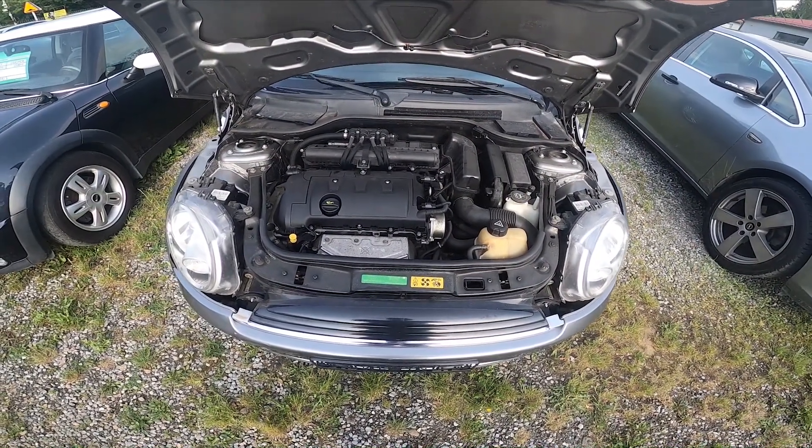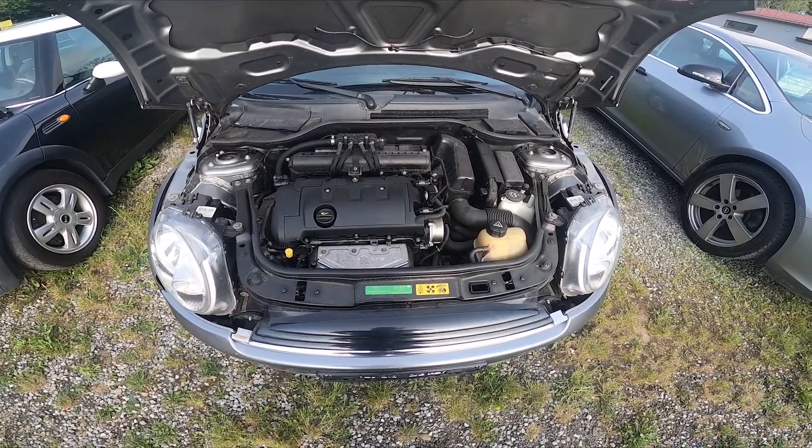Hello, in front of me I've got a Mini Cooper 1. In this video I'll show you how to check the engine oil level.